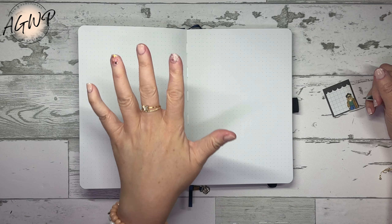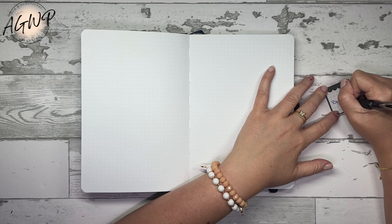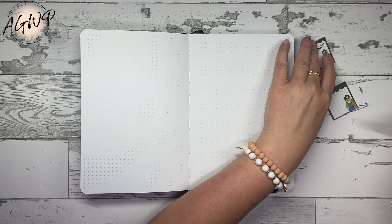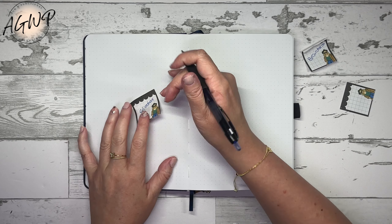I definitely want a word of the year, and I think a 25 and 25 bucket list could be fun — I might not even create that until January after I figure out what I want to do for this year. I think those are the only pages I might have to reserve, because after that I can just get into the actual goal setting portion.